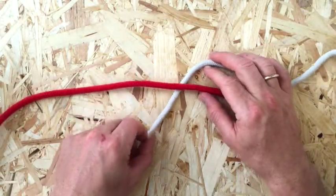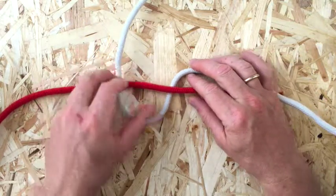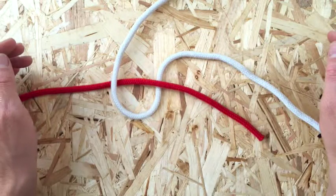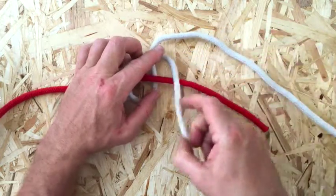Keeping the two cords together, take one working end under and then over the other standing part. Then bring this end around to complete one end of the knot.